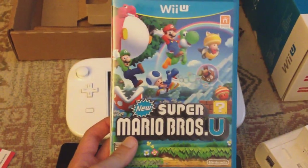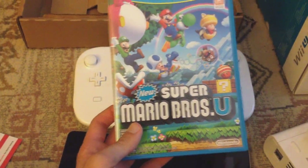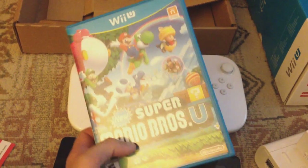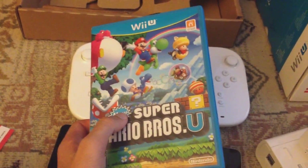I'm thinking of streaming this game. If me streaming this game with another person in a co-op sort of thing sounds interesting to you, please give this video a like and I will stream it on YouTube. If a lot of people want to see it, I'd definitely be down for doing that.